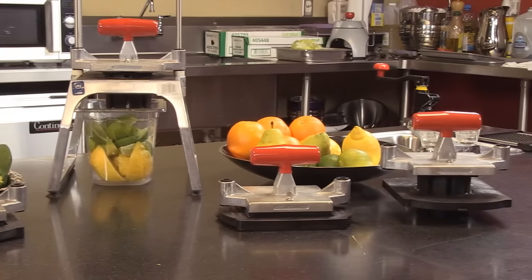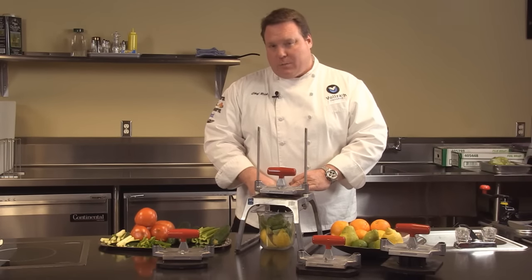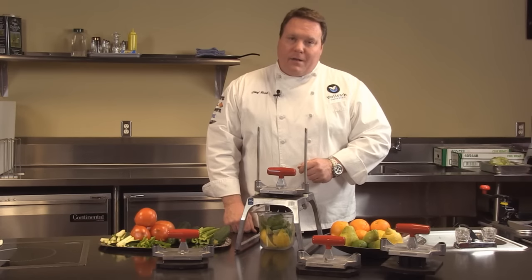Should you have any problems with these products, remember all the Redco products come with a full two-year warranty and the support of the Volrath technical support team. If you should have any questions about this or other products, please give us a call or see us online at volrath.com.